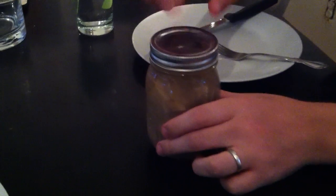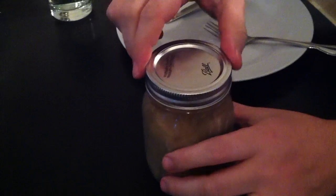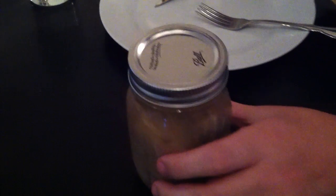You can see that the seal is down, which is good. That means there's no botulism or whatever in there. So we open it. It's been sitting and pickling for about a month.